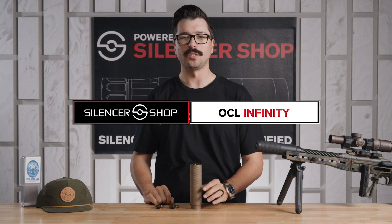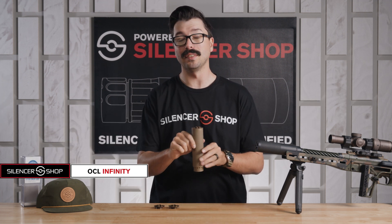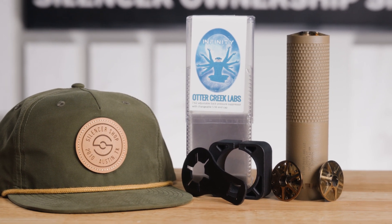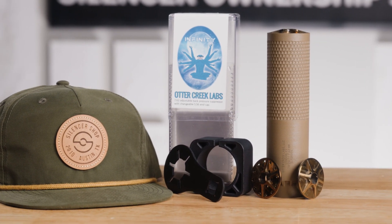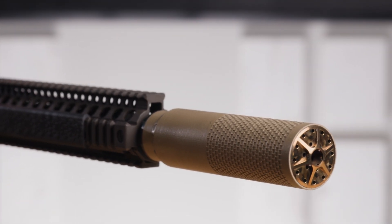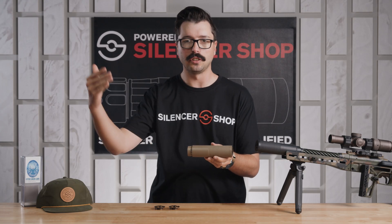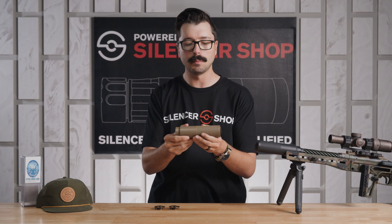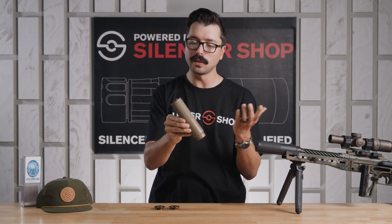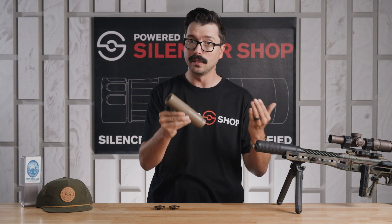Howdy everyone, Chase here with Silencer Shop, and this is the Infinity 762 from Otter Creek Labs. This is a super exciting silencer — not only because it's exclusive to Silencer Shop, but because this is the first 3D printed silencer from OCL. You're probably familiar with some other silencers in the OCL lineup like the Polonium, Hydrogen, Lithium, and Titanium — of course all named after elements in the periodic table. This one is called the Infinity, definitely a little bit of a step out of their traditional line.